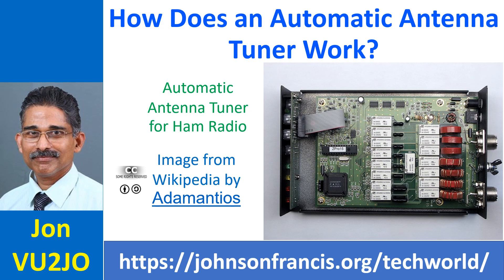An antenna tuner is used to match the impedance of the antenna system to that of the HF radio, which is typically 50 ohms, especially for multiband operation with non-resonant antennas.